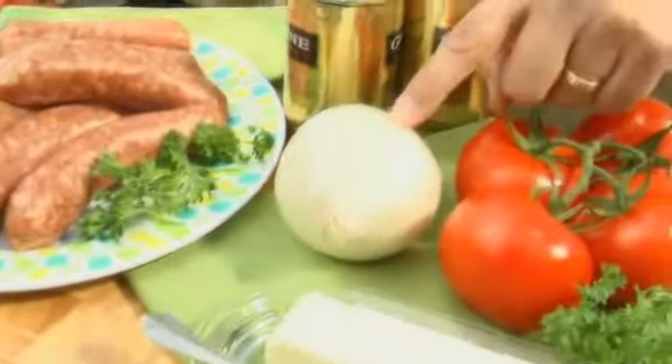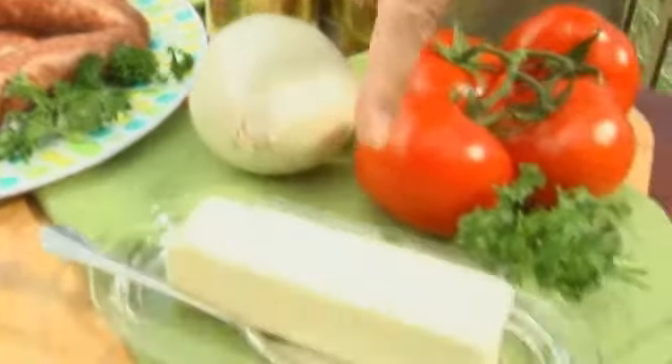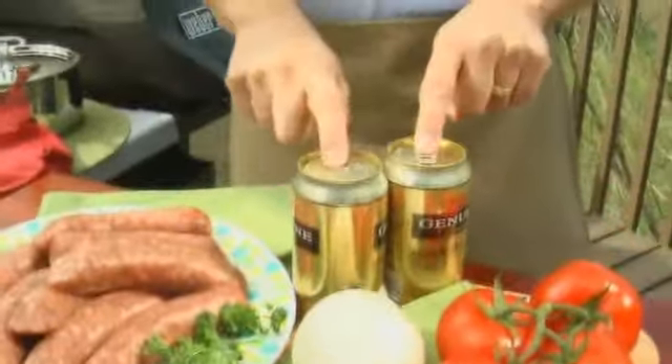Here's what you need to get started. Obviously, you need a big package of brats. You're gonna need one onion — you're gonna slice that. Maybe a half a stick of butter. Most important, two cans of beer. If you're smart, get them from a neighbor.